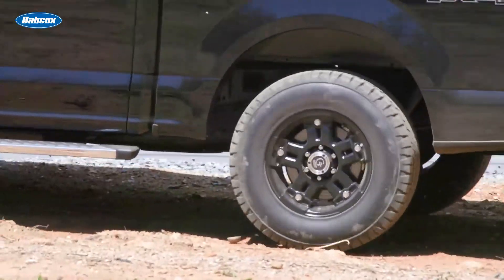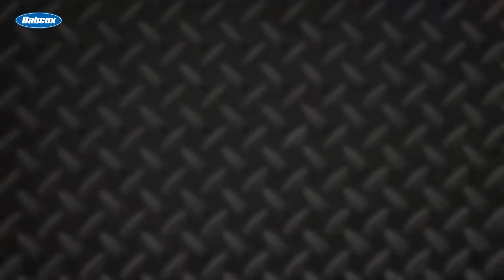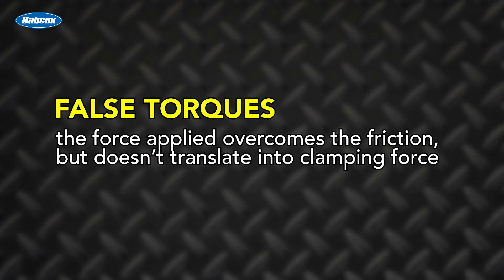The presence of dirt, sand, rust, or grit between the threads of the nut or between a nut and the wheel can also create false torques during the initial fitting. And when this happens, the force applied overcomes the friction but doesn't translate into clamping force.